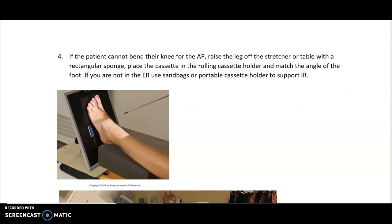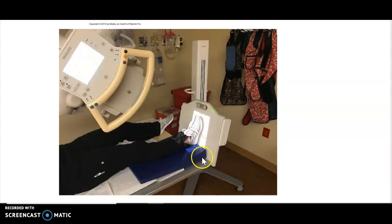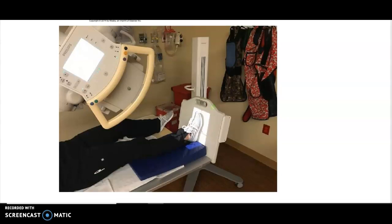If they can't bend their knee at all, you have to raise the leg up off the stretcher. Use those blue rectangle sponges — the kind used for stretcher chest positioning — to raise the leg, keeping the sponges flush to their heel. Then use either the rolling cassette holder available in the ER, or sandbags and a cassette with tape to hold it in place. Angle the cassette to the patient and bring it slightly below the foot. Make sure the patient is supine and not sitting up, otherwise the tube will be right in front of their face. Angle the tube to the foot, bring the cassette as flush to the foot as you can, and watch your SID — don't be too far away.